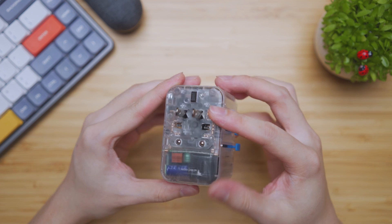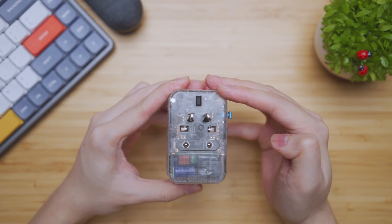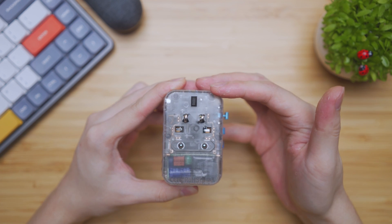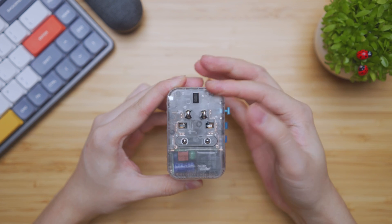Looking at these prongs more closely, you can actually bend them inwards or outwards to match the country port that you're using. So it's very adaptable for this last prong in particular.